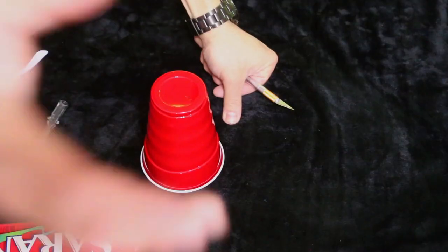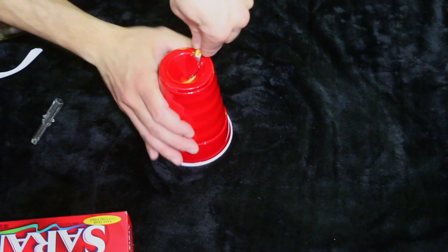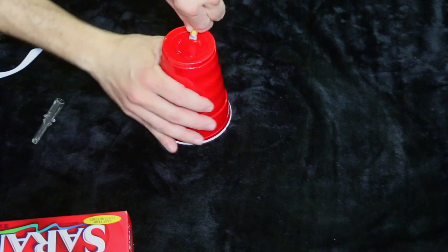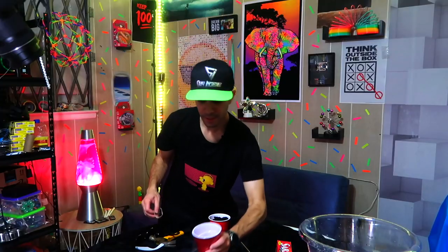Take one of these red party cups and a razor. You want to cut out a hole about the size of a little bigger than a silver dollar — roughly the size of the diameter of a ping pong ball, maybe a little smaller. Try to get it to be circular; that's the most important part. Then take a piece of saran wrap — make sure it's big enough to cover the entire opening of the cup, nice and tight. Take a rubber band, cover it, and you are done.